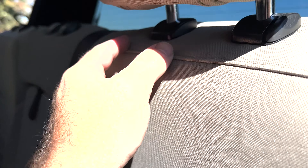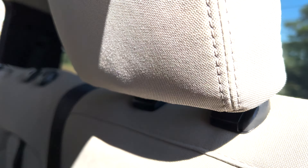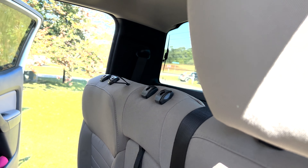Okay, now we've got to take the headrests off. The easiest way to do that is to pinch here and pinch there at the same time, and it'll just pull straight up and off. I need two hands to do it so I can't show you, but you can see I took those ones off.